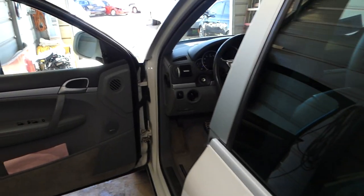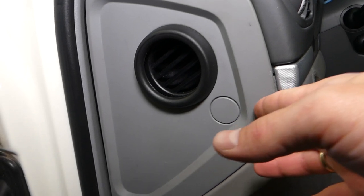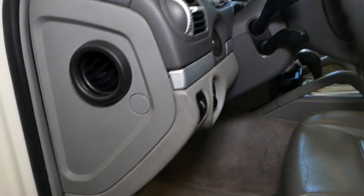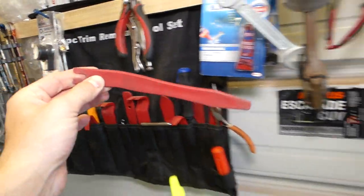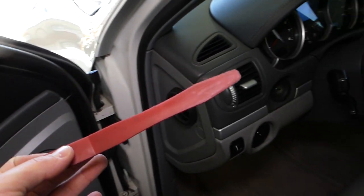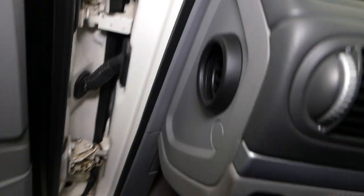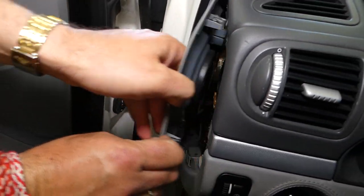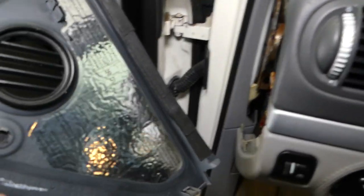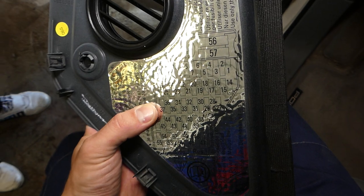Now where are the fuses for those cigarette lighters? The fuses are located right here. All we need is a plastic panel removal tool to remove that cover. All the tools and parts, including replacement fuses, can be found in the description of the video below. You just come in on the side and pop that cover open. On the back side you'll be able to see the fuse numbers — they start from the front.